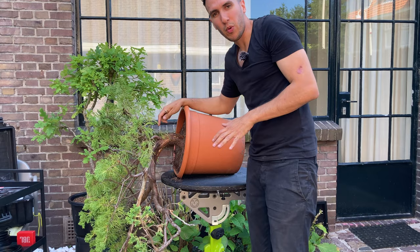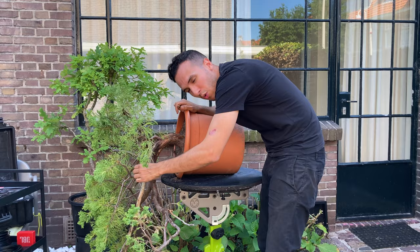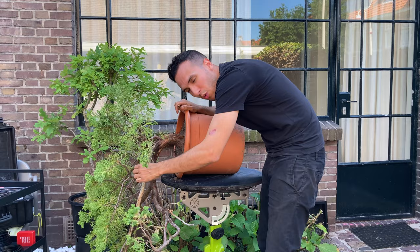Now I'm going to start with the wiring process, and then later we can paint this with lime sulfur to preserve the deadwood and to give more contrast with the rest of the tree. I'll put the time-lapse on and we can start with the wiring process.